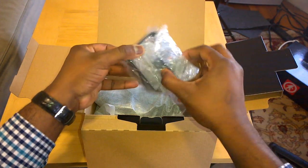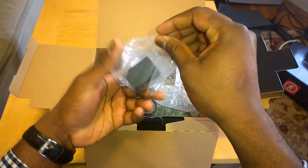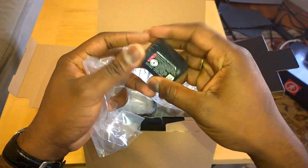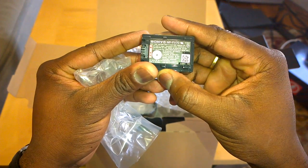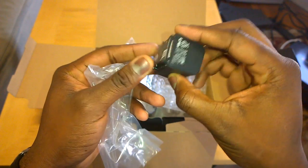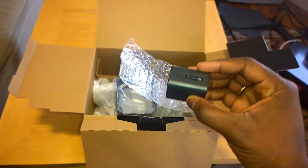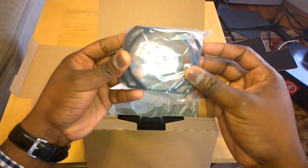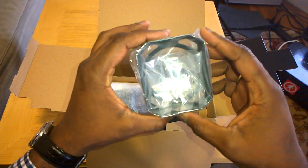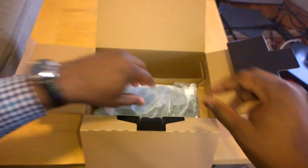What else do we have in here? We have the battery — let's see the size on this battery. This is a 1960 milliamp Sony battery. We'll see how well this battery handles, especially recording 4K video content. You've also got a wide lens mount here, which is pretty nice. We'll attach that and show that later on.